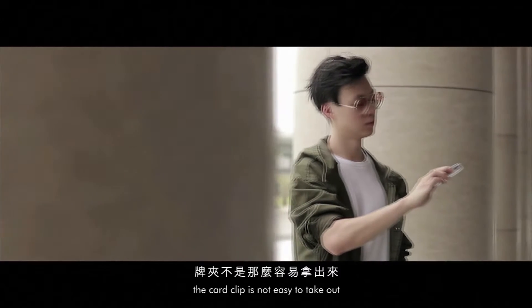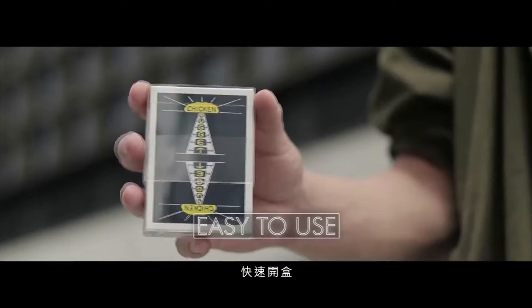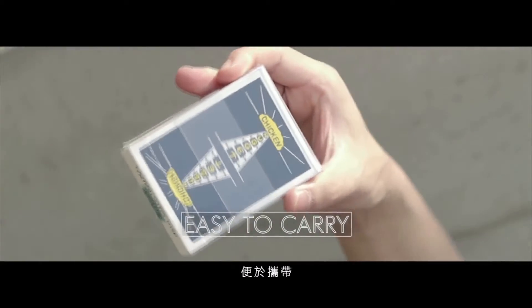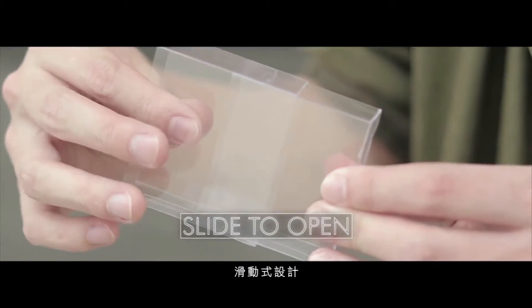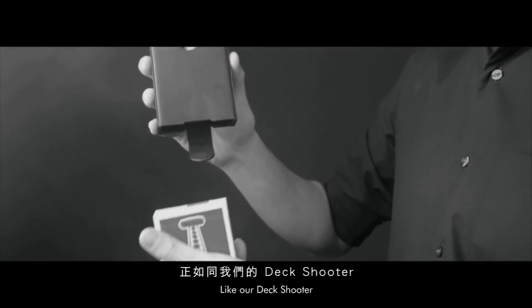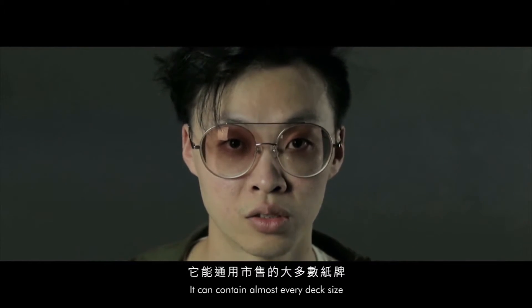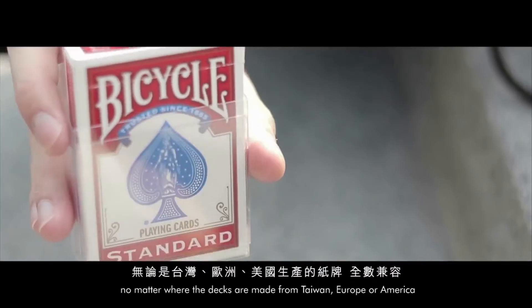In the past, the cut clip was not easy to take out, but now, like our deck shooter, it can contain almost every deck size no matter where the decks are made from — Taiwan, Europe, or America.